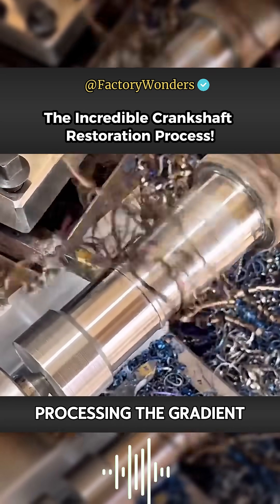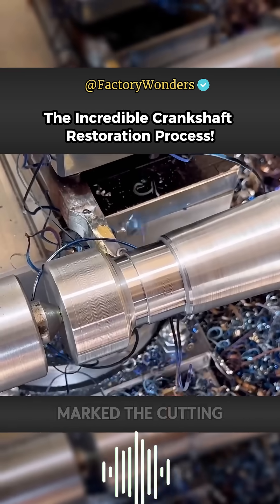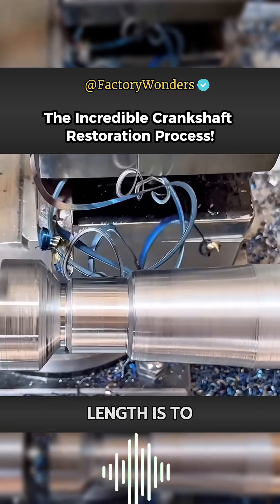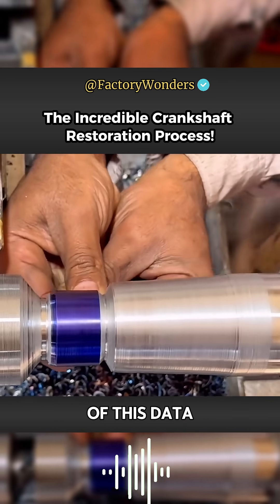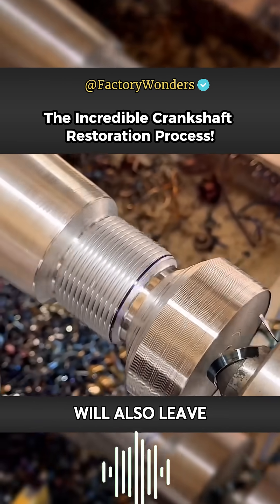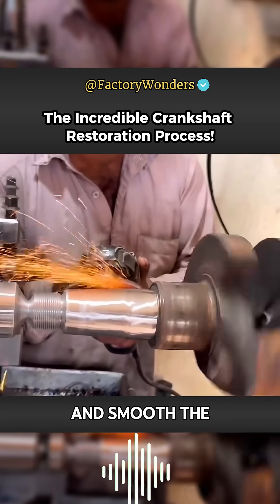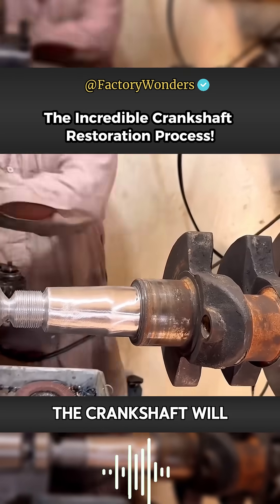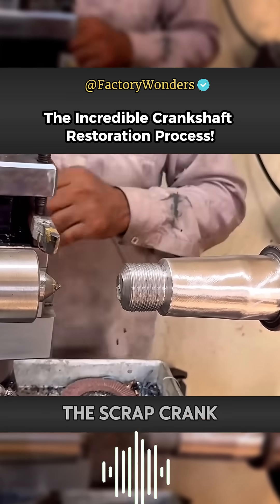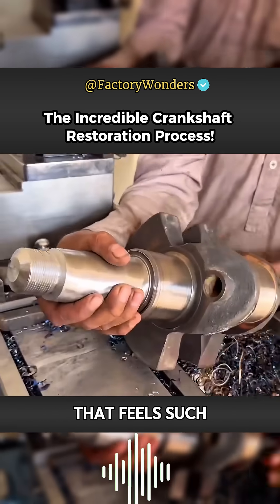Processing the gradient and smaller levels cannot have the slightest deviation. After the master marks the cutting point with a thread knife, the screw end of the confirmed length is secured. The lathe processing leaves a rough surface, so the entire surface is polished smooth with gauze to ensure the crankshaft reaches factory condition. The scrap crankshaft picked up from the recycling station can now function normally — such is the remarkable repair technology.